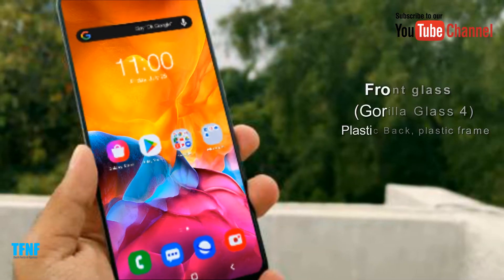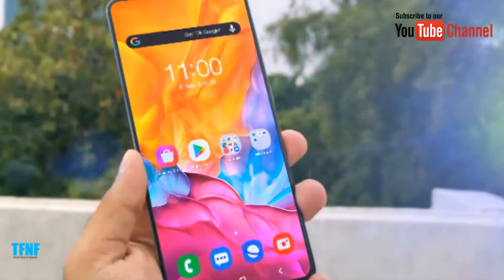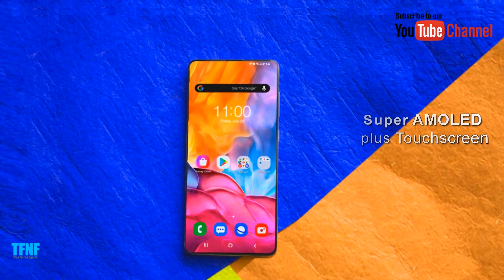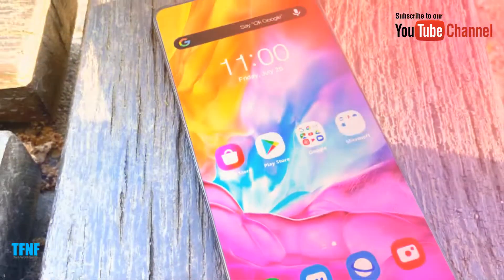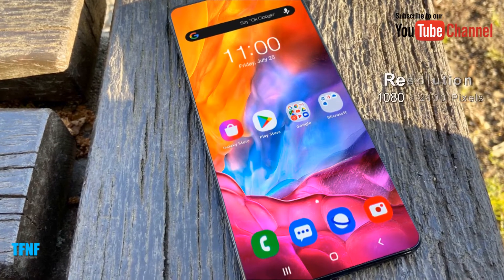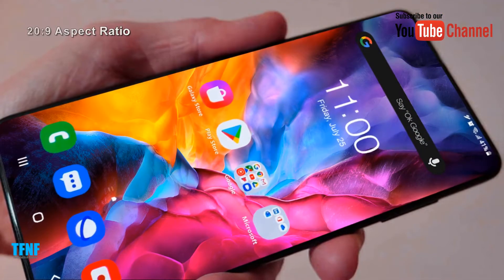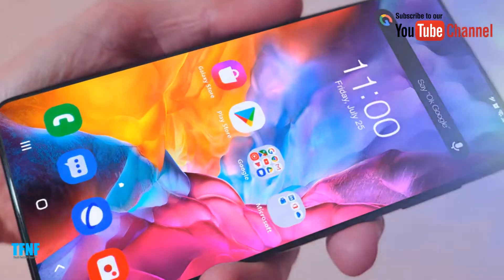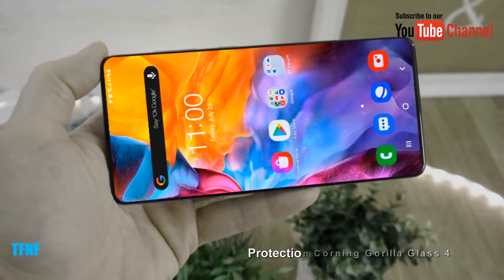Front Glass: Gorilla Glass 4. Back: Plastic. Frame: Plastic. Display: Super AMOLED Plus Touchscreen. Resolution: 1080 x 2400 pixels. Aspect Ratio: 20:9. Protection: Corning Gorilla Glass 4.